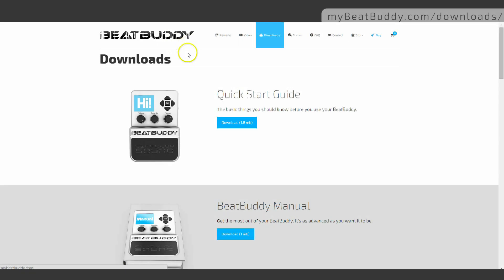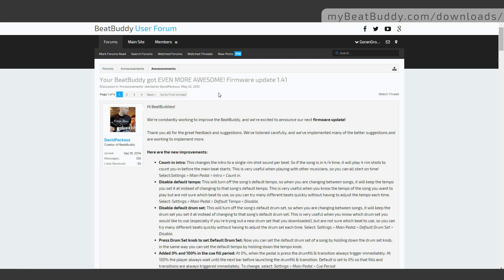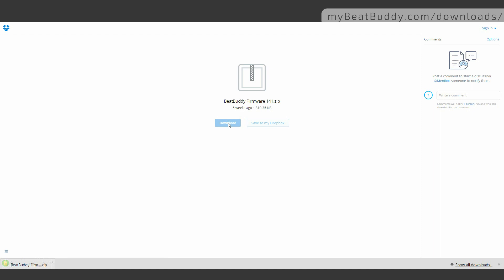For the latest firmware, go to mybeatbuddy.com/downloads. Depending on when you go about downloading the firmware, the link may take you to the BeatBuddy forum for download, where you will be able to see the latest changes, improvements, and new features. The firmware is provided in a zip archive which you will need to download to your computer.